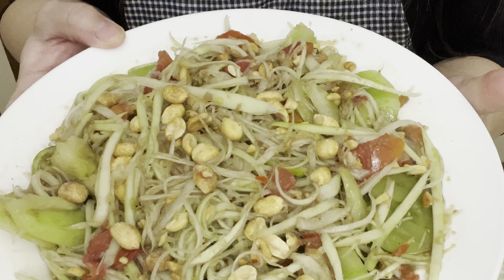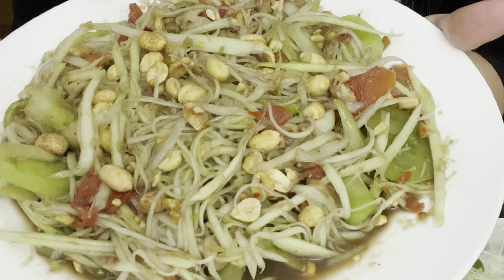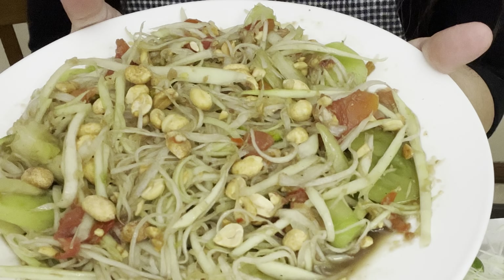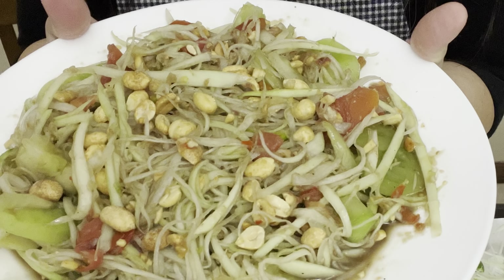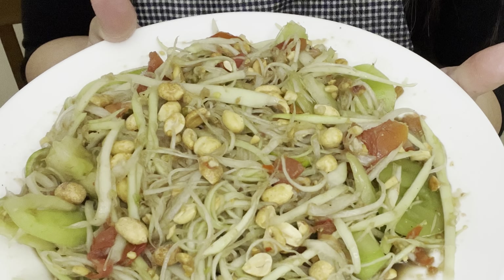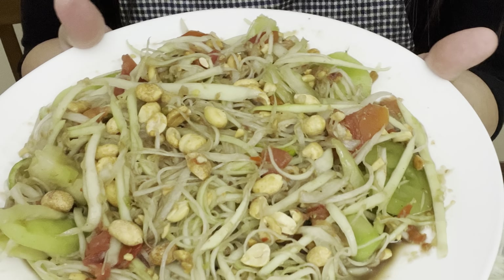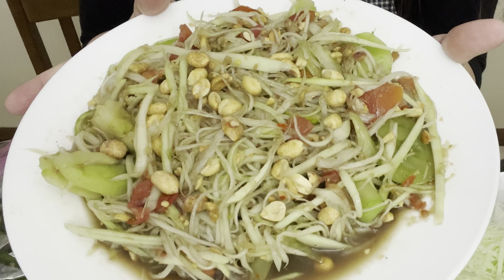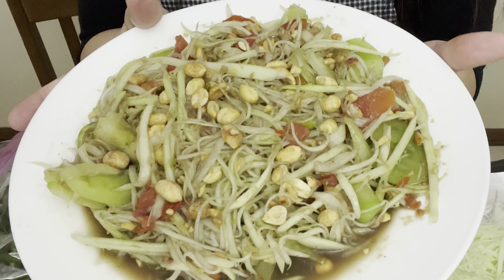There you have it — my papaya salad. I love papaya salad, so every chance that I get I will make myself a plate like this. It's so good and satisfying. If you like this video please don't forget to like, subscribe, and share. Thank you so much for your continued support — until next time, have a blessed day!